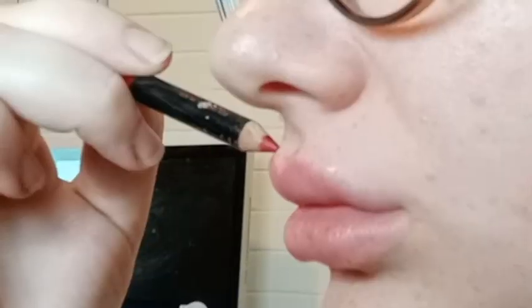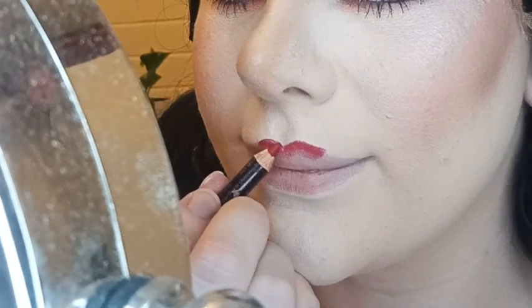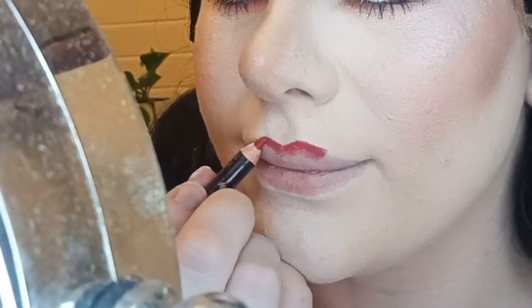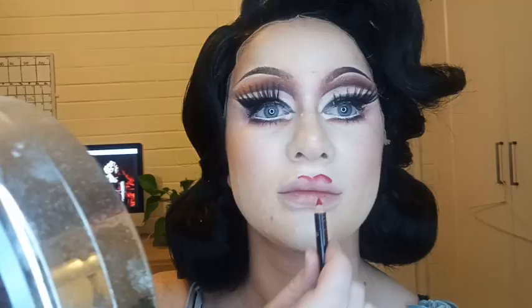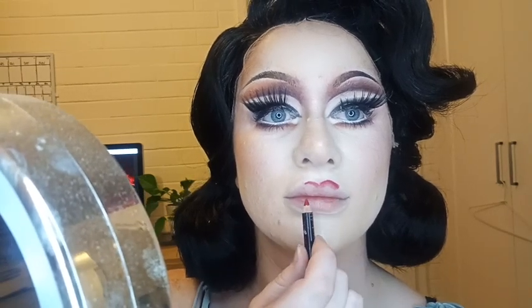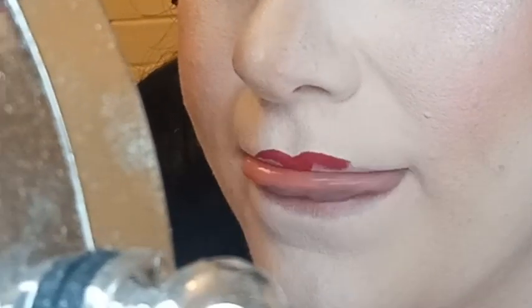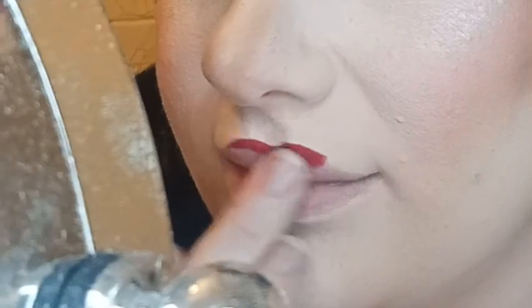But what if you want to draw further than that? Some people refer to this intersection between the face and the actual lip itself as some sort of shelf. If I'm overlining for stage, that's typically as far as I'll go. Here I'm drawing right on top of that shelf that we just spoke about, and as you can see there is a noticeable yet still somewhat realistic difference. I'm really clumsy, so what I'm doing here is just a little technique I use to make sure that my lips are symmetrical.